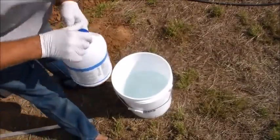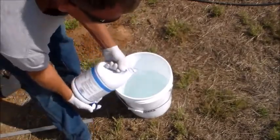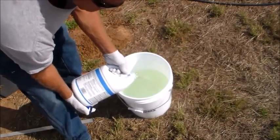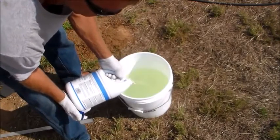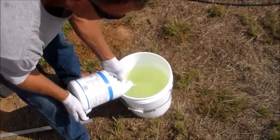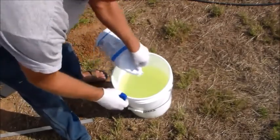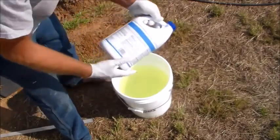We have a couple gallons of water in the bucket and we'll pour in our household bleach — a standard 5% solution. We want to dilute it some more because the standard 5% solution is a little bit harsh and corrosive. We want to make sure we dilute it so we don't do damage. Also make sure to wear your safety glasses and gloves. This stuff can still do you a little damage and you sure don't want it in your eyes.